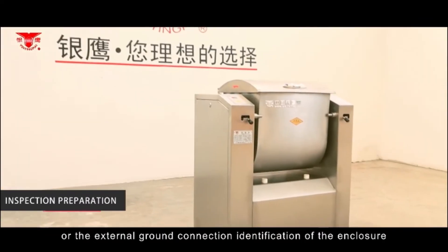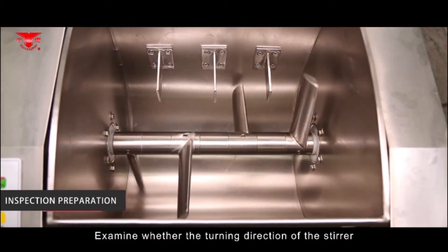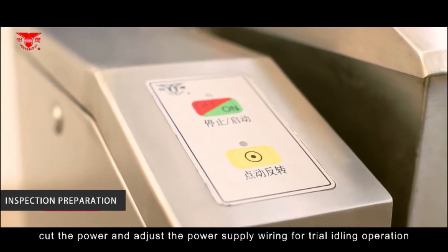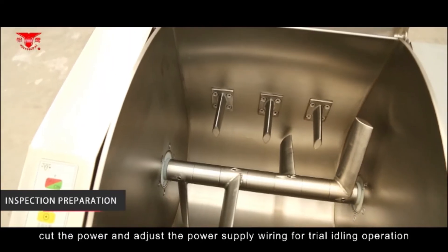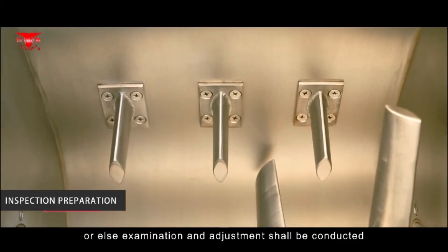The J-pattern machine must be placed near to the ground and wired reliably for external ground connection. Identify the grounding of the enclosure and examine whether the turning direction of the stirrer is the same as the marked arrow direction. If it does not match, cut the power and adjust the power supply wiring. Conduct a trial idling operation — there shall be no abnormal sound or vibration; otherwise, examination and adjustment should be conducted.